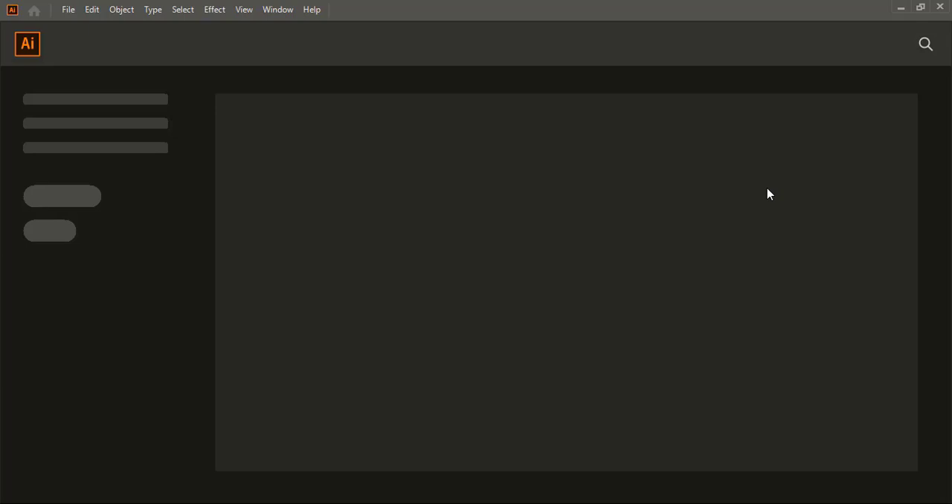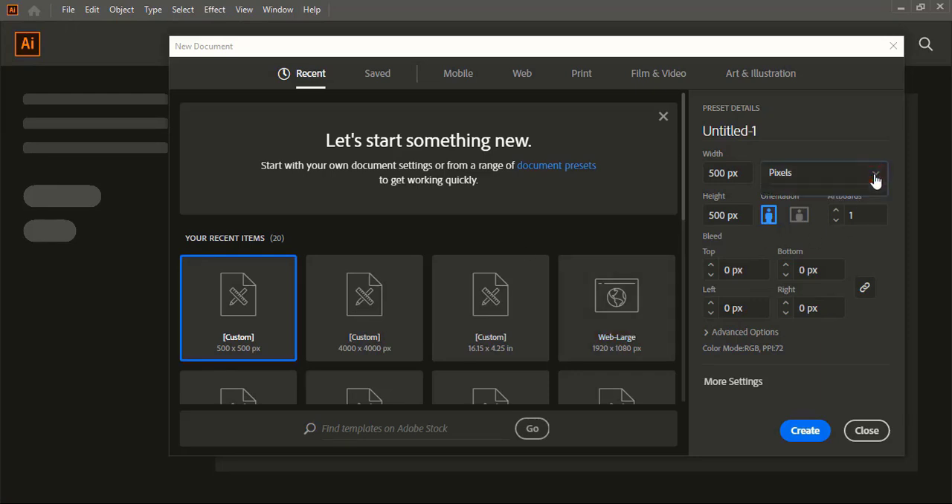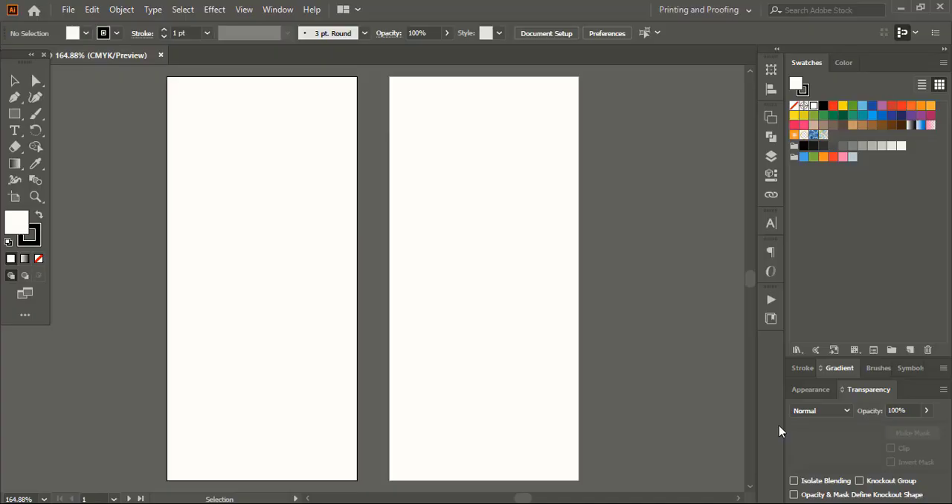First we need to do the printing page setup. Go to File New and change the unit to centimeter. We need to add artboards for the back and front design. In width give 4.2, in height give 9 centimeters. Under the advanced option we'll choose the printing color CMYK. In raster effect we'll choose 300 ppi and now click on Create. We are done with the page setup.